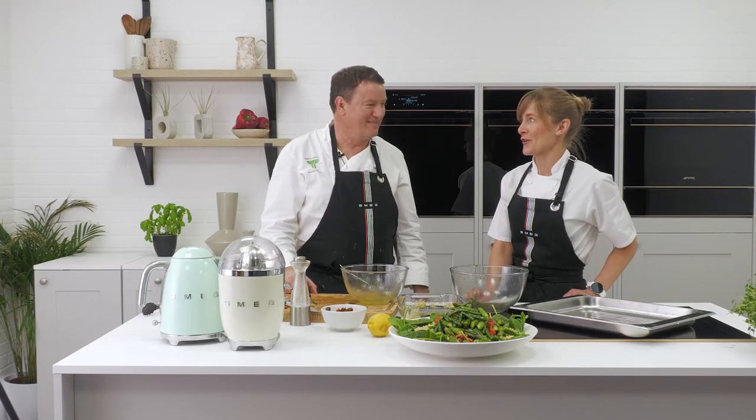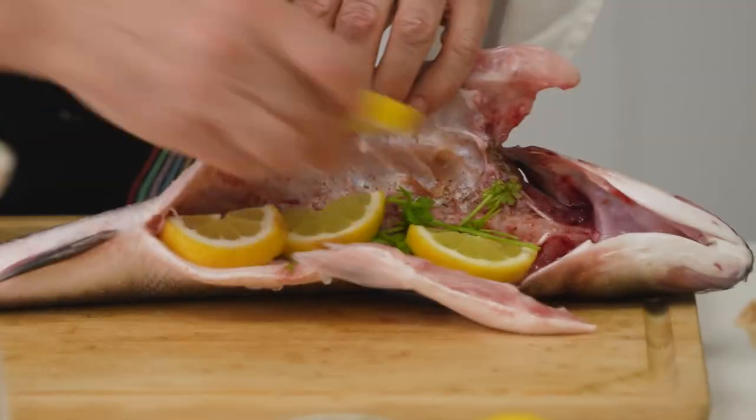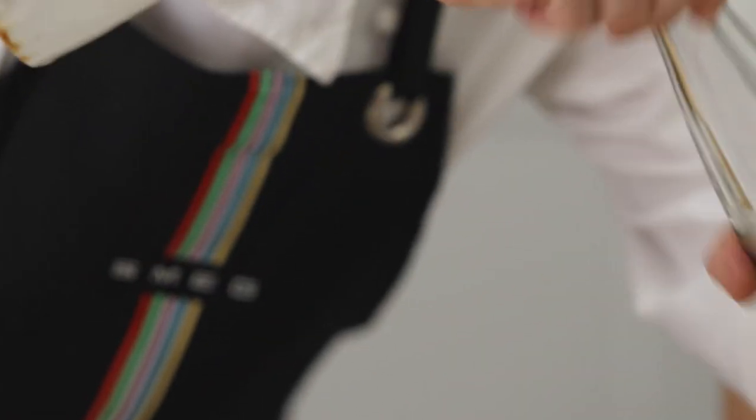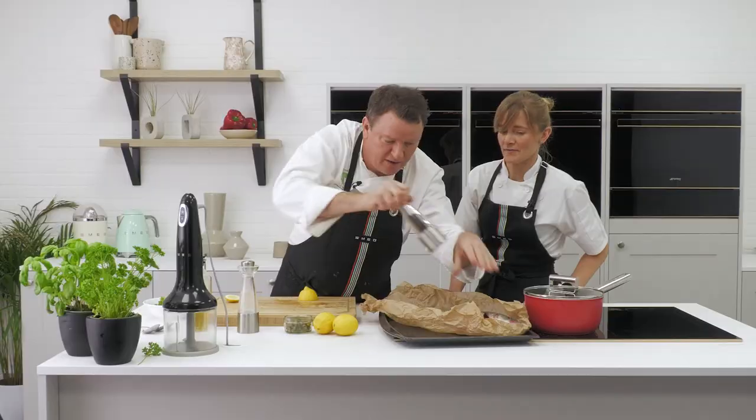It looks very impressive and I can't wait to try it. But there's one final dish — the hero — and that is the sea bass. I'm going to stuff it with some parsley stalks and some lemon, a drizzle of oil, more salt. A bit of pepper on the skin side, and that's it — it's ready to go. That's all you need to do.